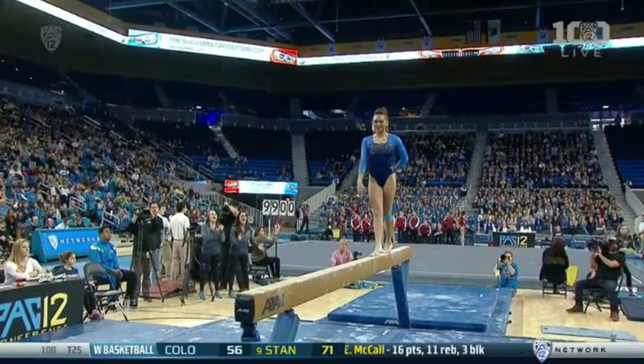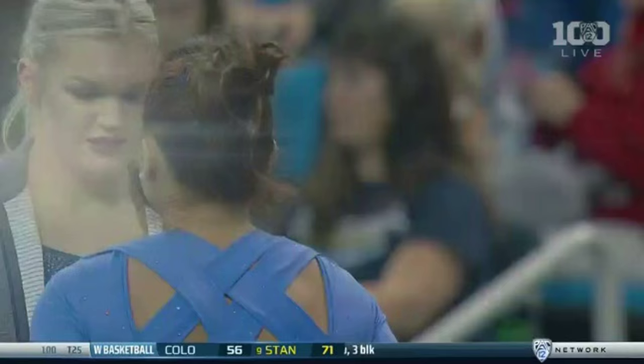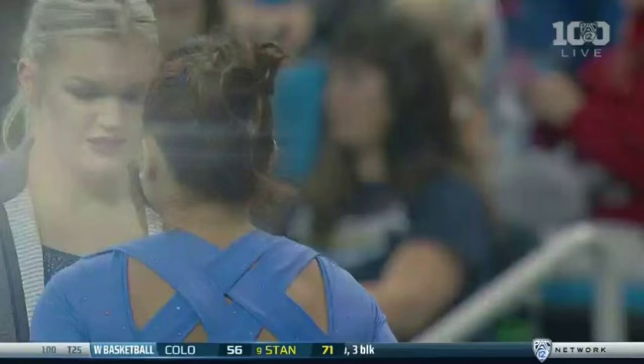But boy, oh boy, this was packed with difficulty right here. She has to spot the beam, square her hips, and perform that flip out of the aerial. And not a single wobble. That's a really tough combination. Really tough.